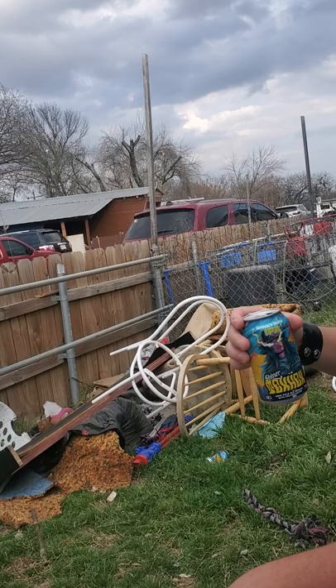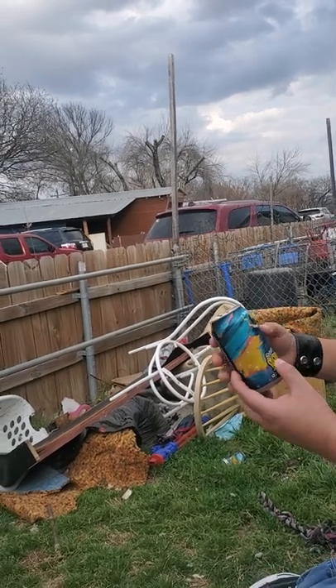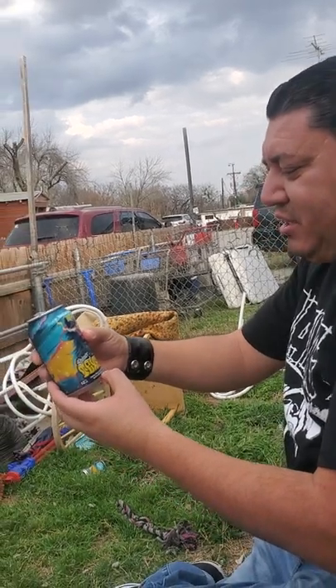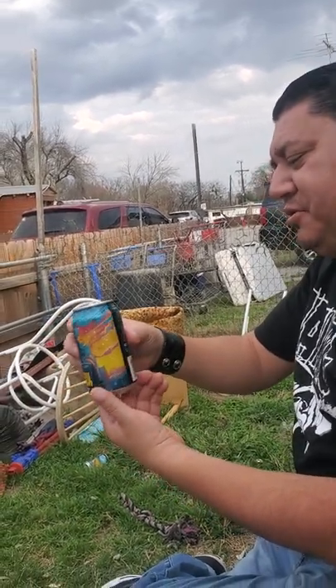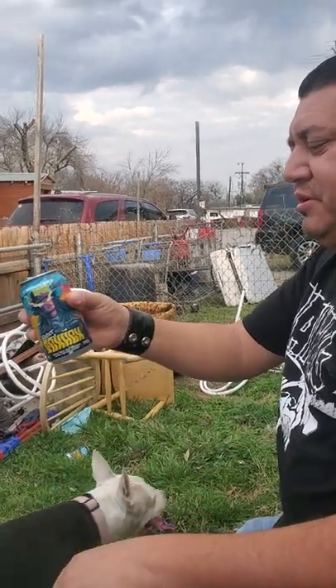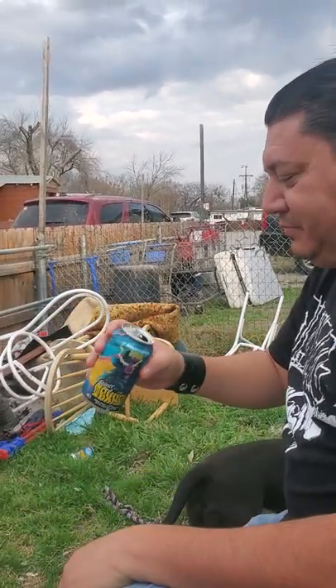It's made out of cactus supposedly — pale ale, cactus water. Pretty strong, strong taste, seven percent alcohol. Okay, well cheers dude. Cheers man.